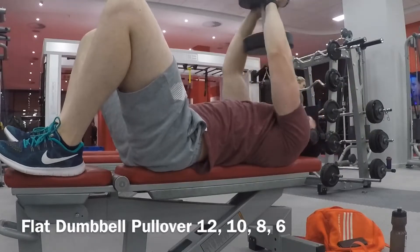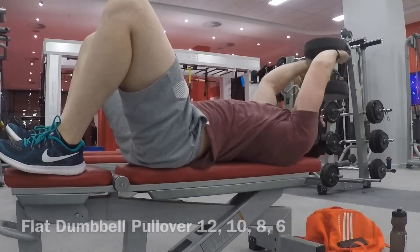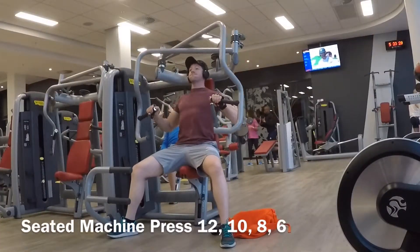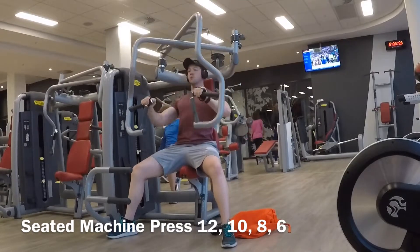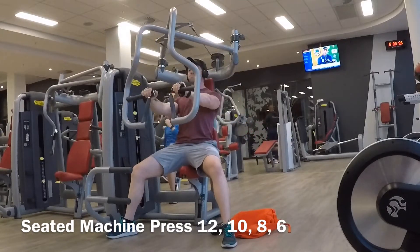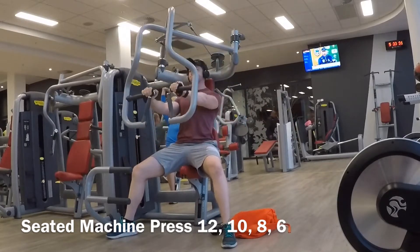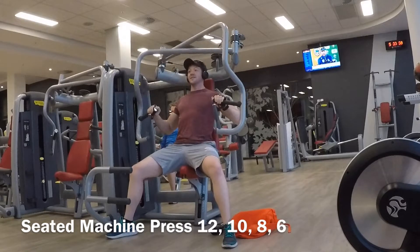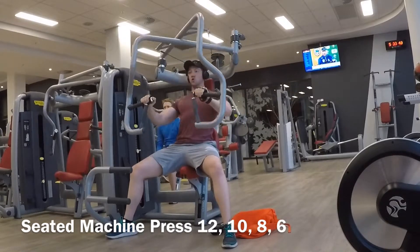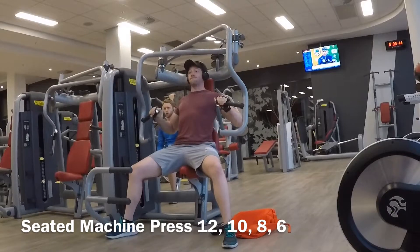This is the third exercise: the seated machine press. I used to always use the normal bar, but since switching to a different program I started doing this exercise. I feel much more blood flow because I concentrate on the chest more — I used to feel it too much in my shoulders, so I make sure not to go too far.